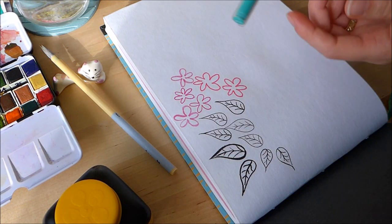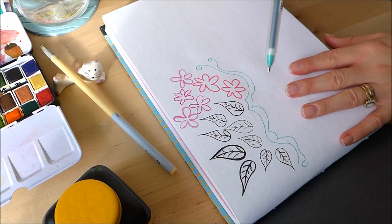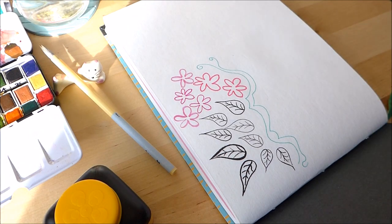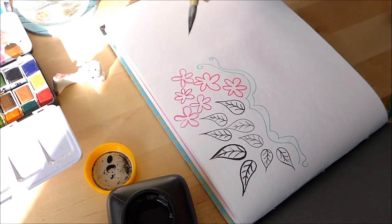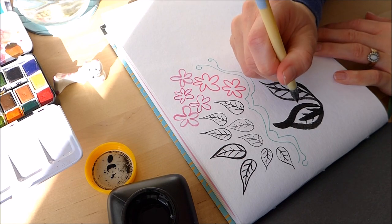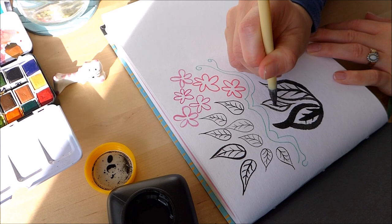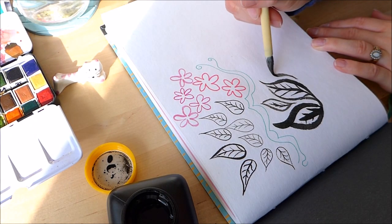Now I've got a Muji 0.38 gel pen in a nice green colour. It can be a bit difficult to draw across this paper with a smooth ink flow, especially with a very fine pen, but that's pretty good. Now, my Sumi ink — let's have a go with that. If you wash out your brush a bit, you can use the ink in a diluted way and get a gorgeous grey shade. And even though that's quite watered down, it's not bleeding too much. I have high hopes for my watercolours now.